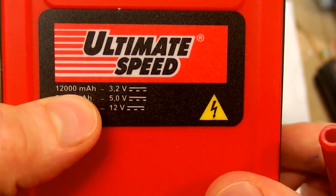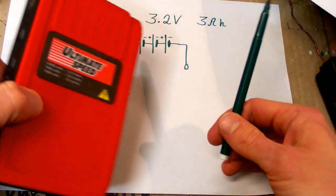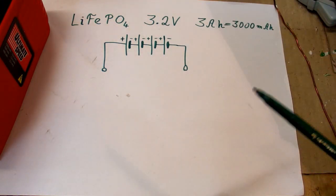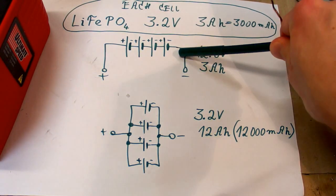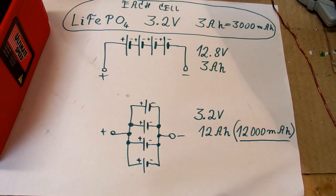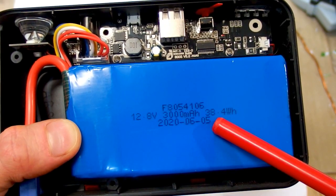They probably do it to show a big number, or to use the same rating as other power banks — the general public probably doesn't understand watt hours. The battery pack has four cells in series, each cell is 3.2 volts, 3 amp hours (3000 milliamp hours). But crazily, they give the rating as if the cells were in parallel, which gives the biggest number possible. The actual configuration is four cells in series, but the capacity rating is expressed as if they were in parallel.